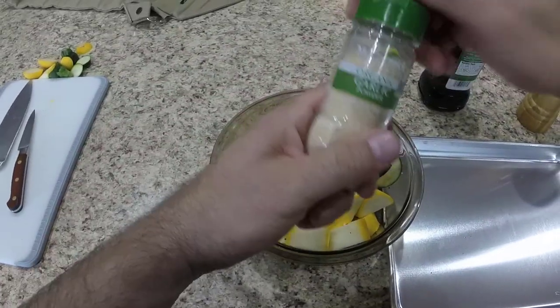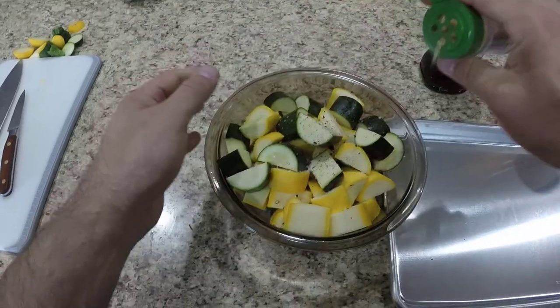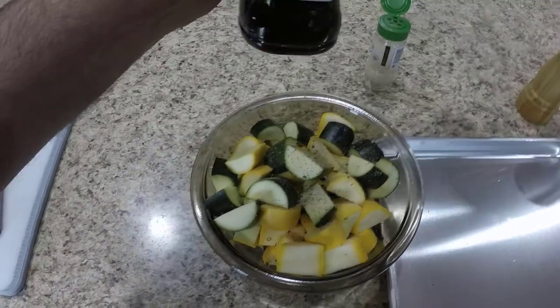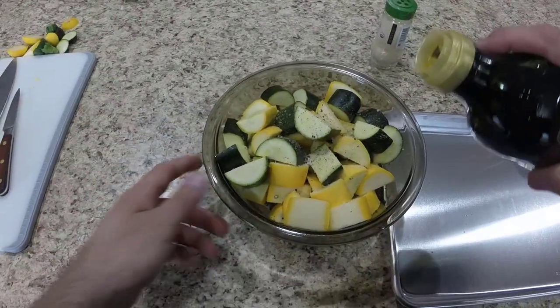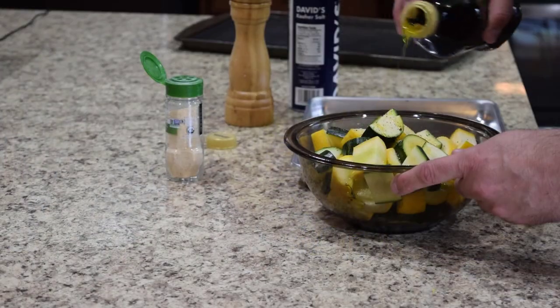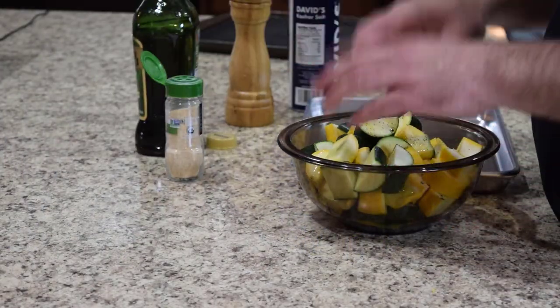We are going to hit it with some garlic powder, and we're going to drizzle on some olive oil. And now we're just going to toss this in the bowl to get it coated.